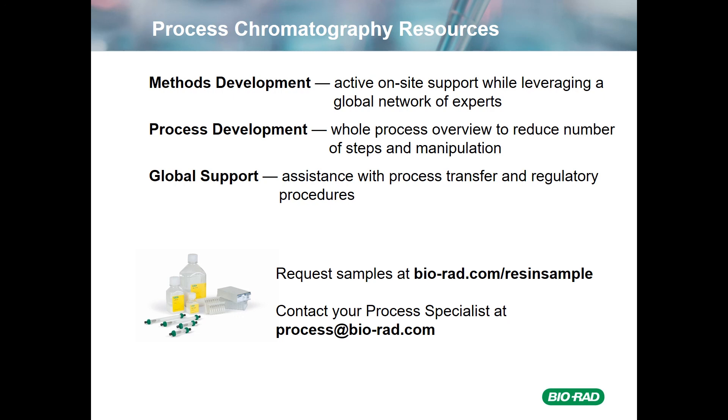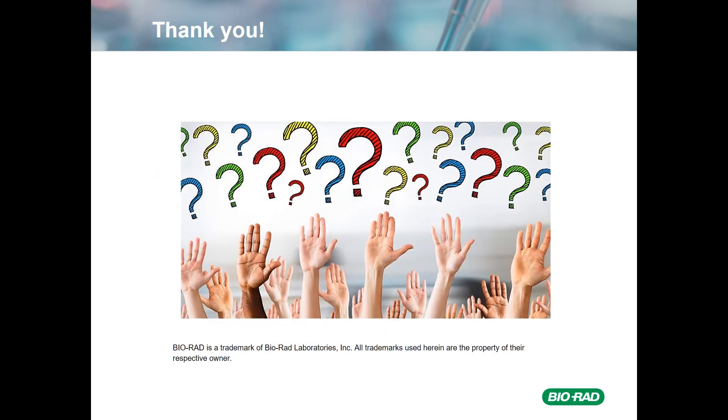We have 1- and 5-mL prepacked columns, four-site columns, as well as smaller robo-columns and 96-well plates, and larger formats are available. If you have any questions, you can always contact your process specialist at process@bio-rad.com. If our resins aren't working the way you want, or you just have some questions, please contact us so we can help. Feel free to contact me directly at any time. I want to thank everyone for their kind attention, and I'll now open the floor to any questions.